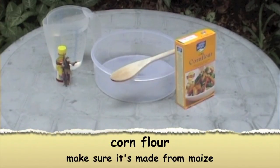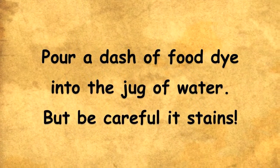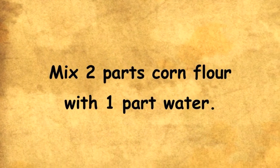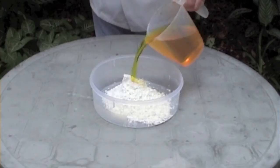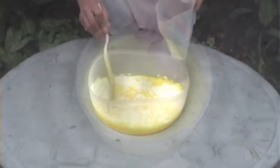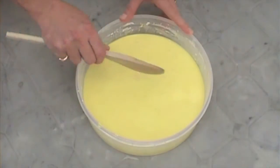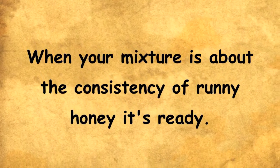Make sure the corn flour is made from maize. Pour a dash of food dye into a jug of water — be careful, it stains. Mix two parts corn flour with one part water. When your mixture is about the consistency of runny honey, it's ready.